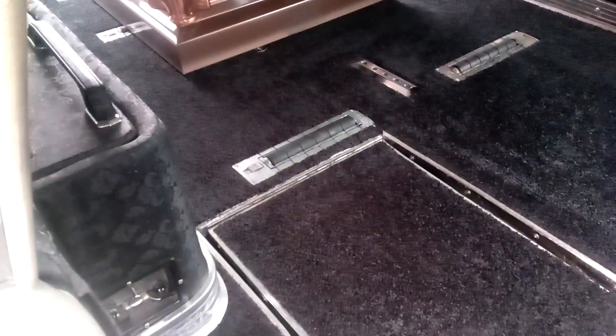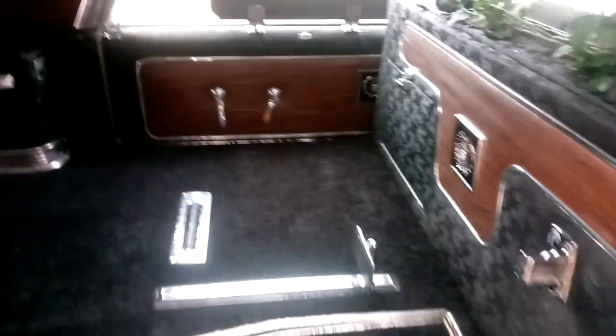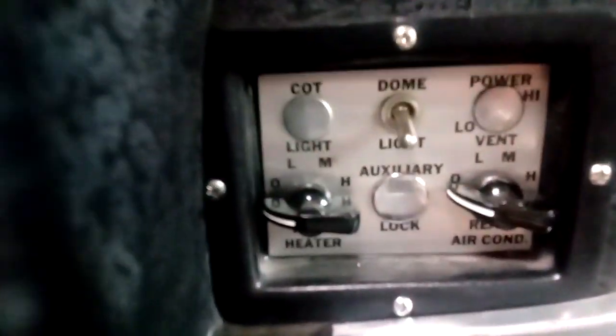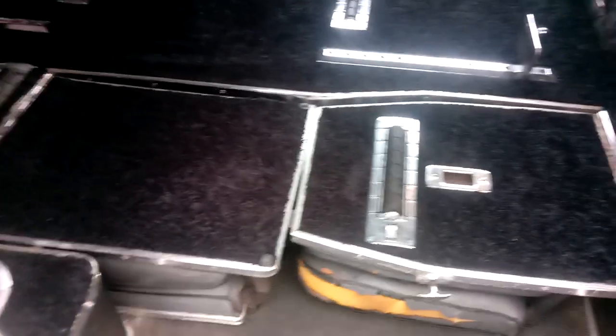These seats flip up and lock into place so the car can be used as an ambulance. These are for the attendants — paramedics — to sit in the back. There are hooks hanging from the ceiling for IV bags, and there is rear heat and air conditioning and dome lights. The dome lights work.